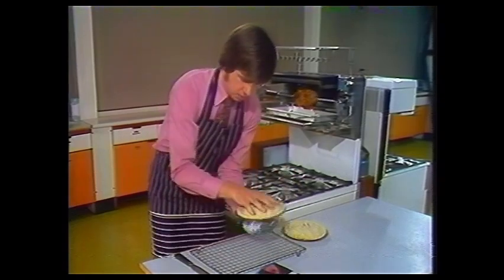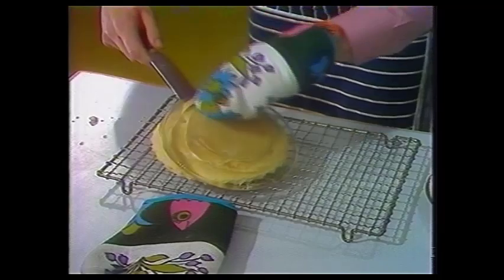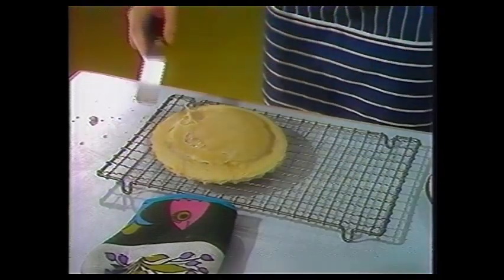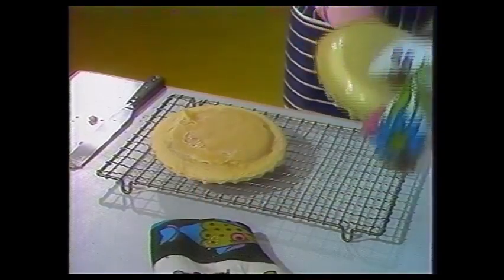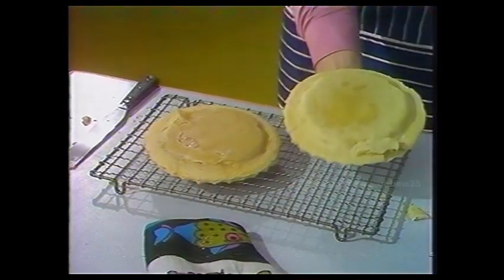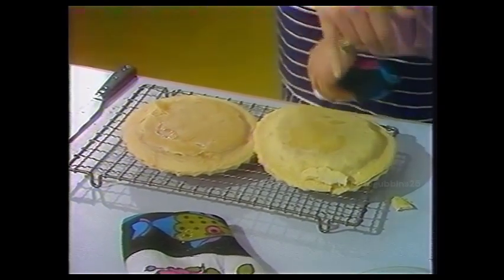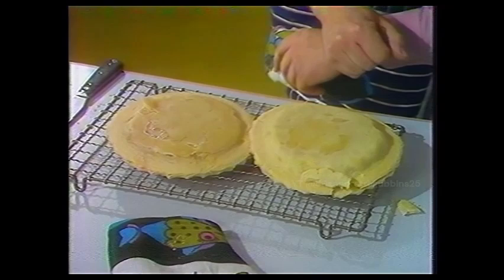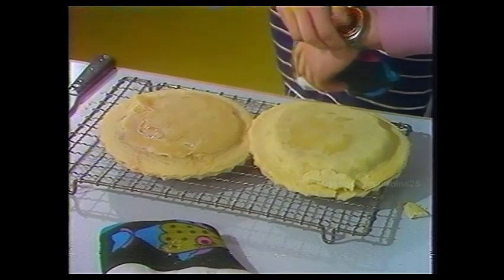Still warm, of course. We'll turn this one over and prise the glass plate off. The bottom's obviously rather soggy. Let's have a look at the metal one. The reason for that is that the heat was able to cook the bottom of the apple pie on the metal plate because it was able to travel through the metal faster than it was able to travel through the glass.